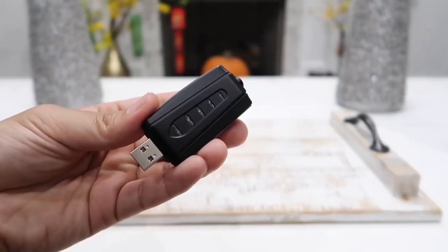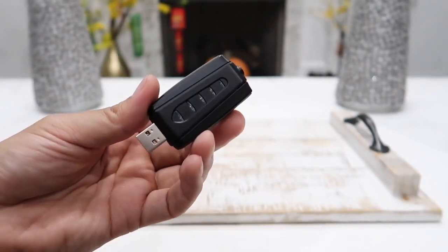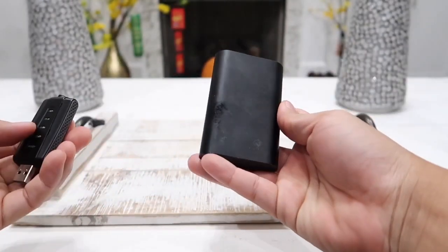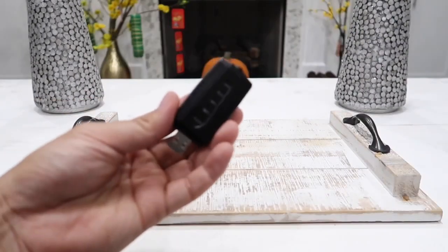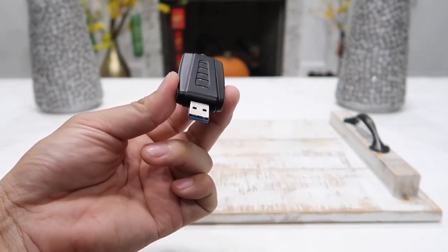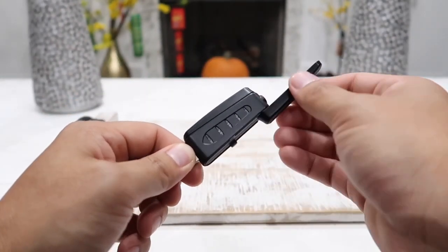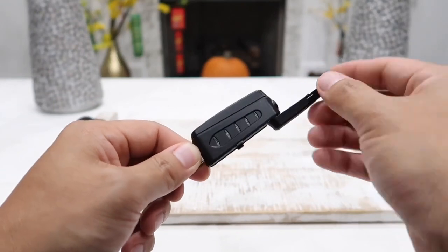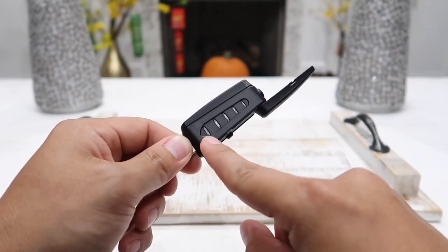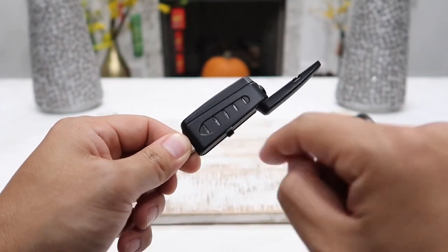The USB receiver requires a power source. You can plug it into your laptop, use a power bank, or plug it into a PA speaker's USB input. There is an adjustable antenna to get the best connection with the microphone. There are also five LED lights — the first turns on when it has power, and the four remaining lights turn on when it is connected to the microphone.